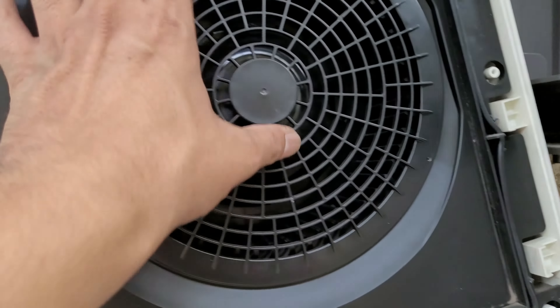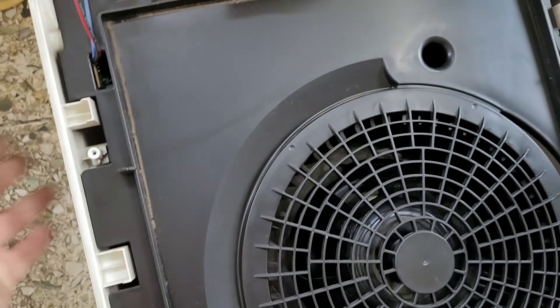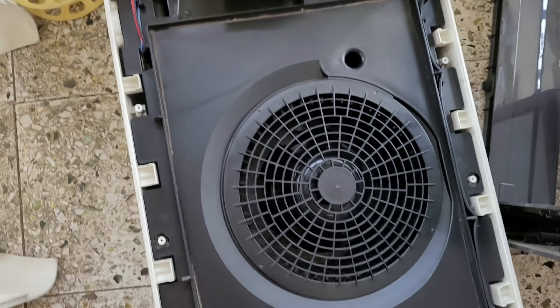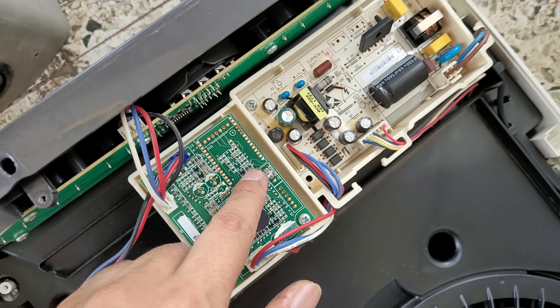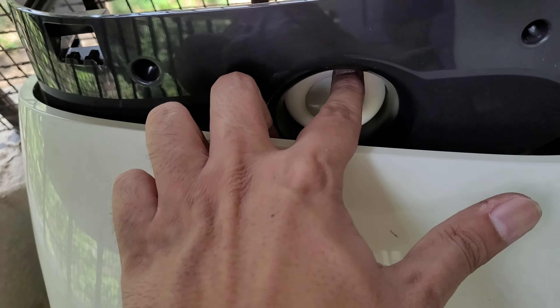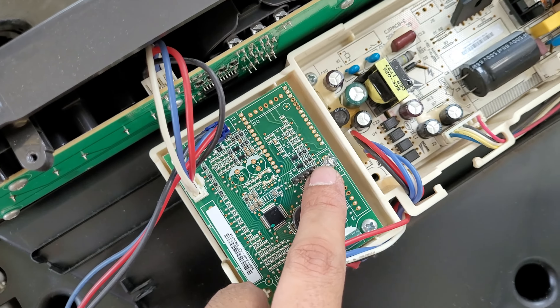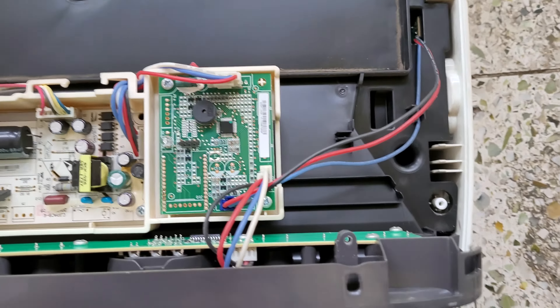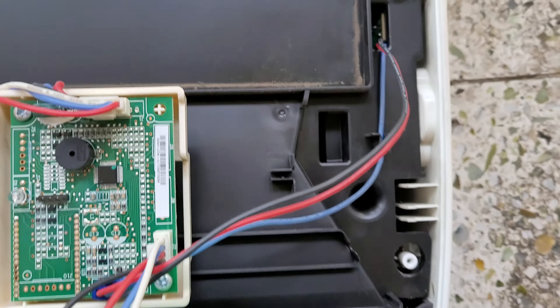Now I have to figure out how this whole thing can come off. This is the LED which basically lights up and you get to see that LED color from the outside.